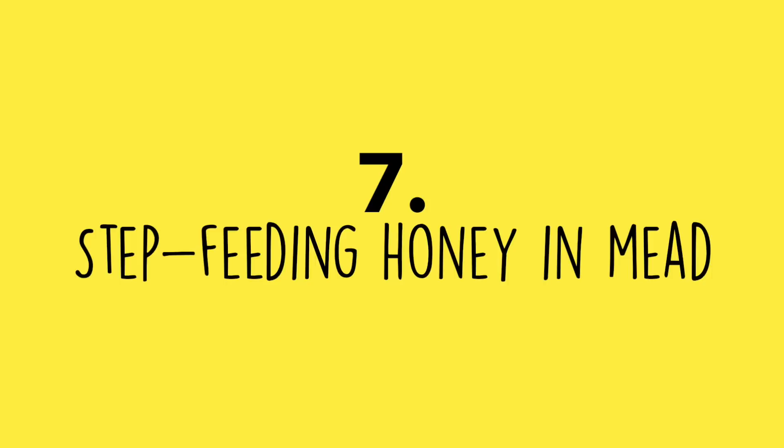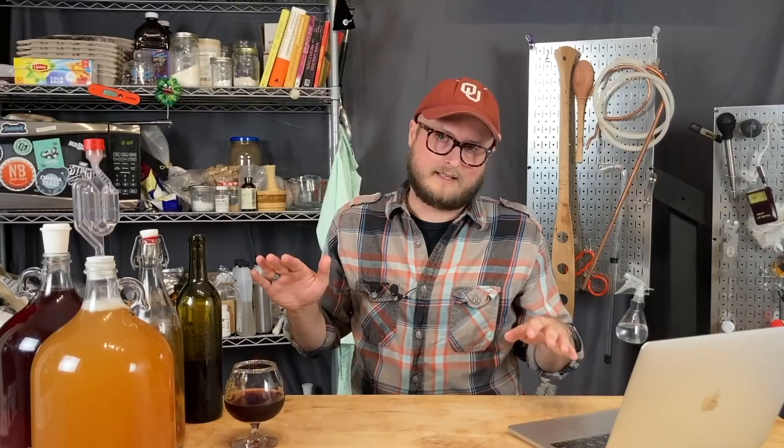Number seven: step feeding honey to your mead. In our Blueberry Melomel video, I step fed honey during early racking. With a proper staggered nutrient schedule like TOSNA 2.0 or 3.0, you shouldn't need to step feed for a regular mead under 18% ABV with good temperature control. Step feeding may only be warranted if you're pushing a yeast like EC-1118 past 18% alcohol.